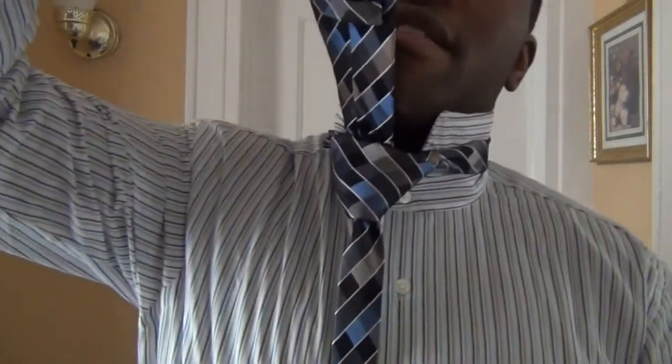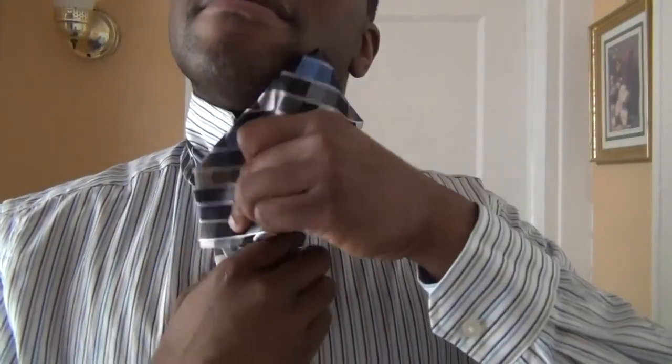You're going to bring it over the front of the two loops. Then afterwards, bring it down and under and up through the top loop, then bring it down through the front.